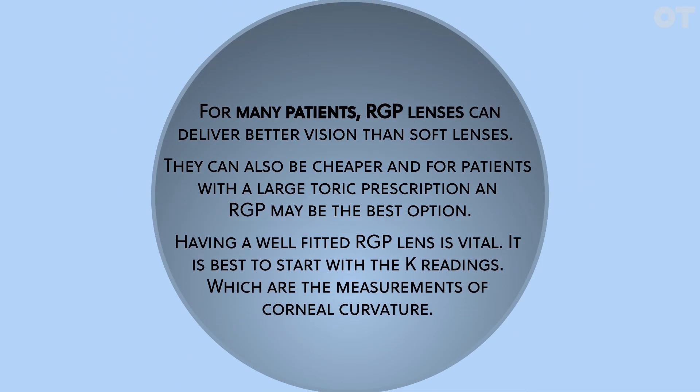For many patients, RGP lenses can deliver better vision than soft lenses. They can also be cheaper, and for patients with a large toric prescription, an RGP may be the best option.